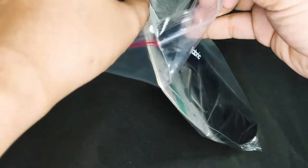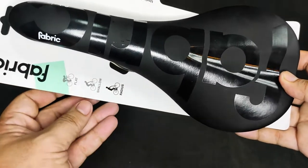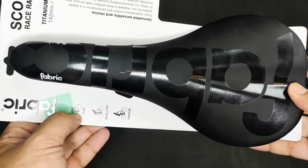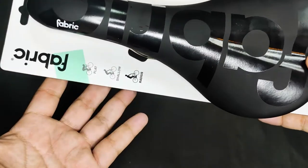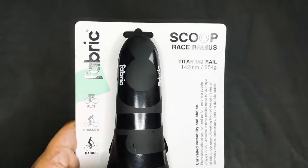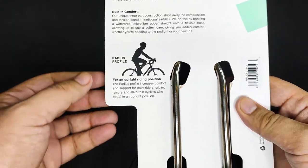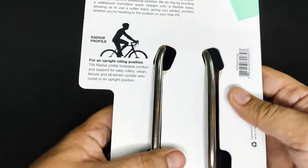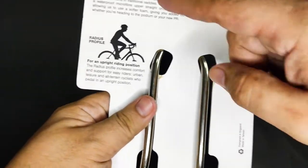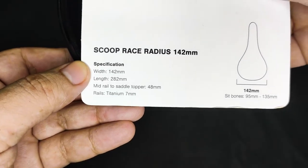Let's take it out of the packaging. This is a radius model. Other saddle fits available are flat and shallow. According to its packaging, it's 142mm wide and weighs around 254 grams. The radius profile means it is for an upright position. I chose this profile because I am using a loop bar — one aspect of having a loop bar is that you can do an upright position when cycling for long rides and to give your lower back a rest.